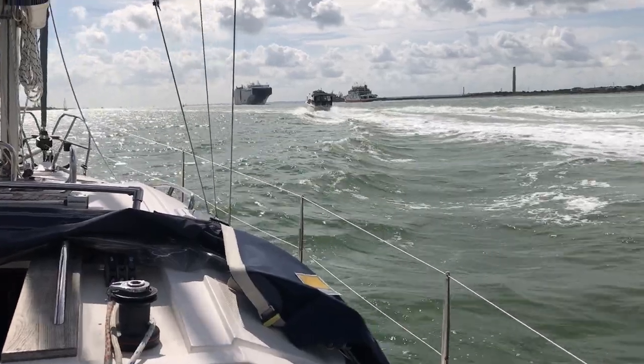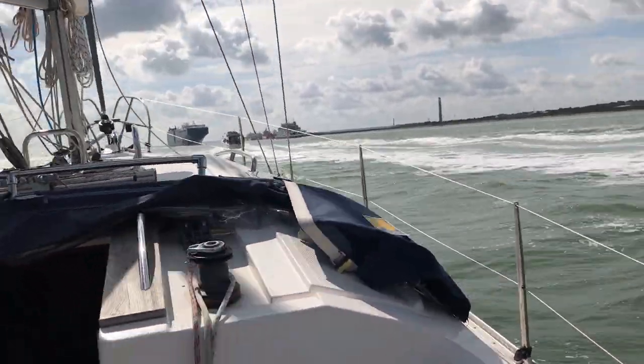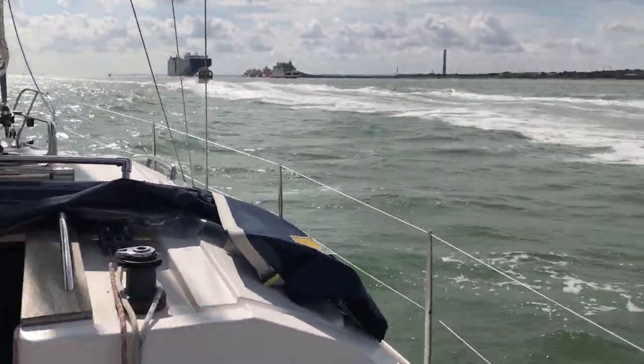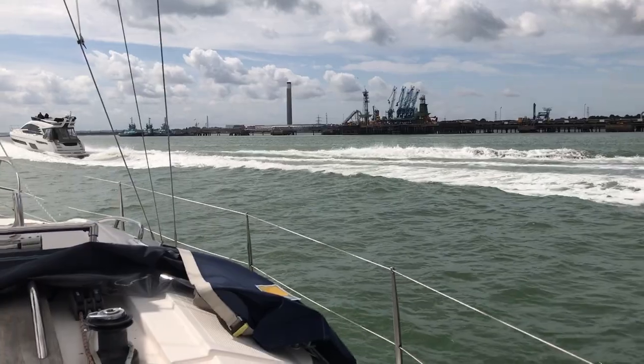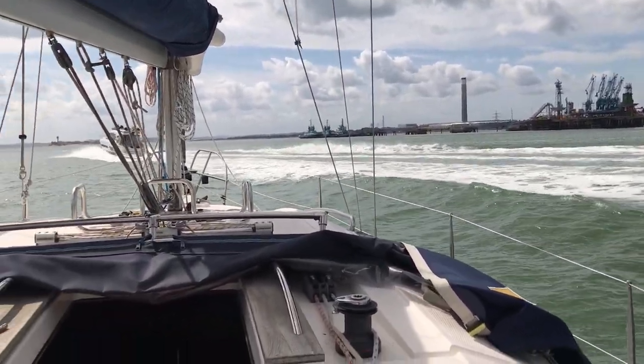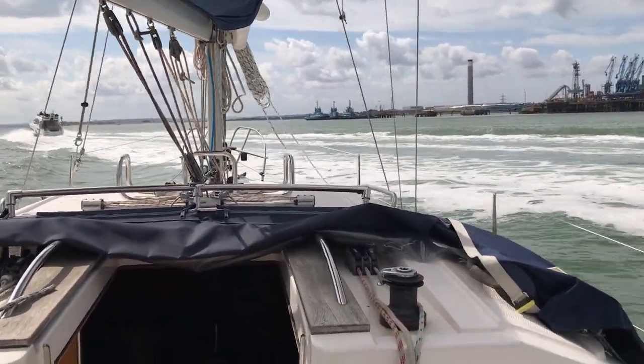By contrast, I positively hate the journey up Southampton Water, constantly being rolled by an almost continuous stream of high-powered motor yachts that create quite dangerous wakes if they pass too close — and annoyingly, they quite often do. If you do have a motor yacht, please be considerate of the effect your wake might have on other vessels as you pass them by.